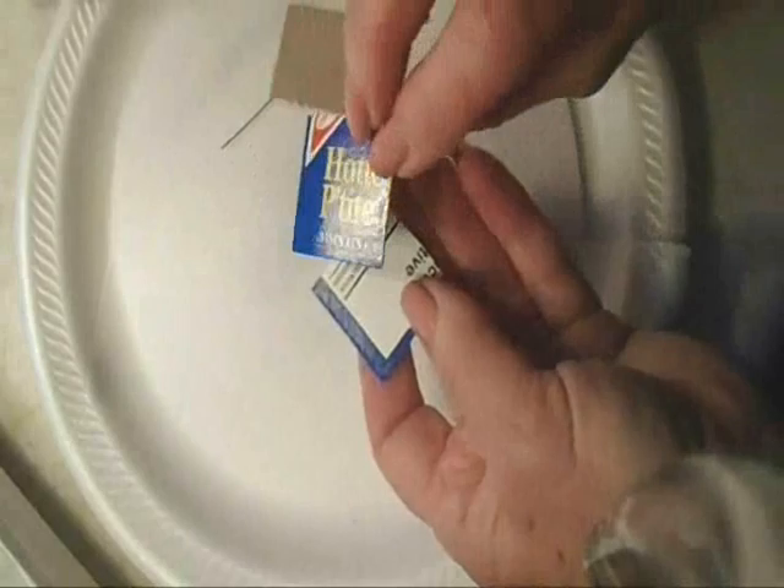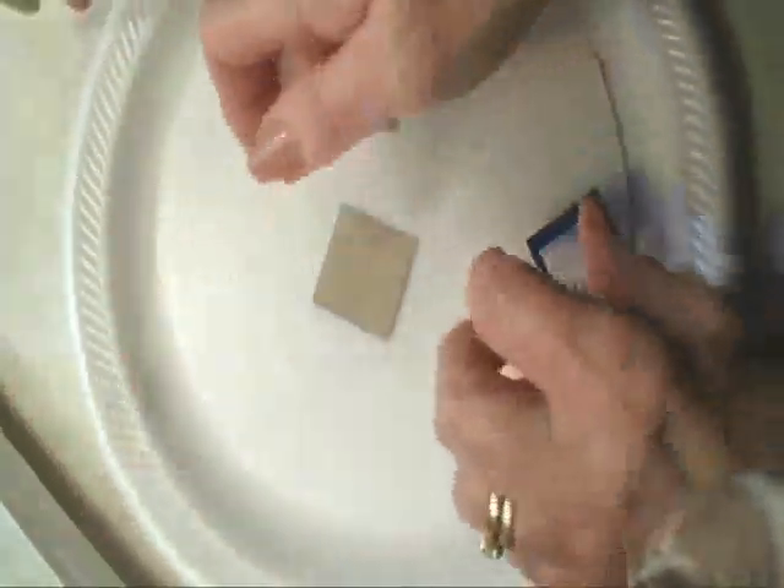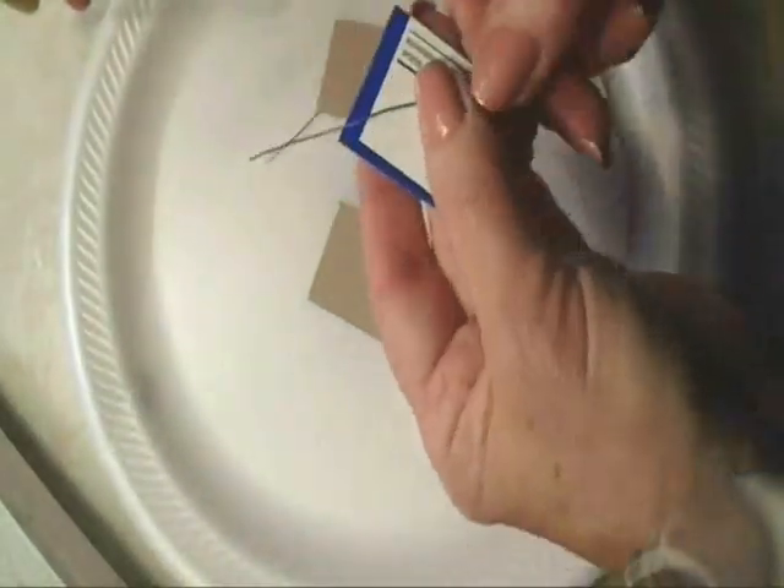For each earring I cut out two squares of cereal box and I took a piece of wire and made a little loop at the bottom. You could use even paper clips for this if you wanted to.